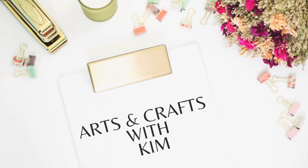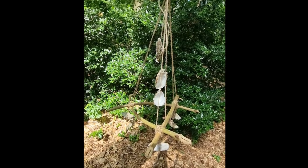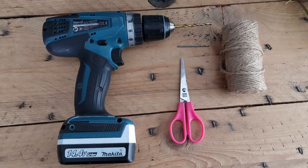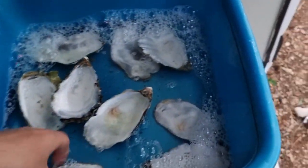Welcome to today's episode of Arts and Crafts with Kim. In this episode I will be showing you how I made this seashell hanger. These are the tools that I used. In this video I used oyster shells that I got from someone who had them for dinner, but you can use any kind of shells you like.